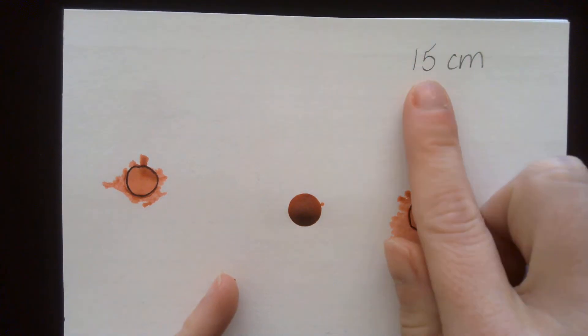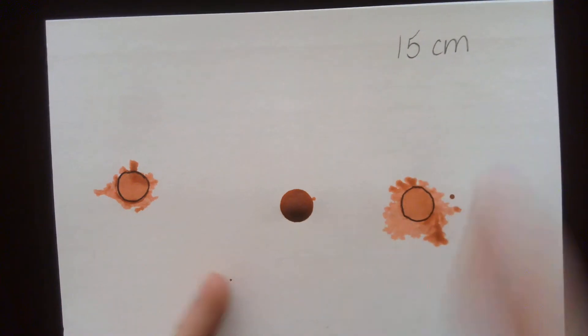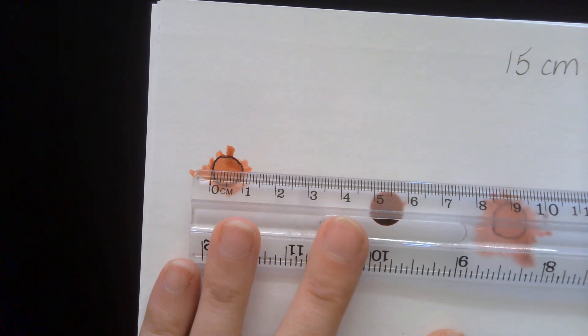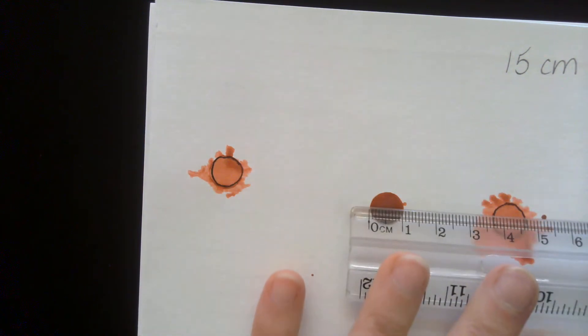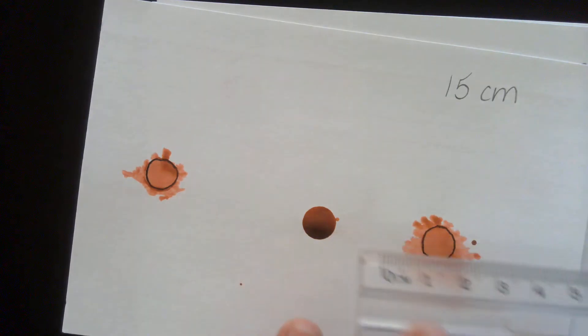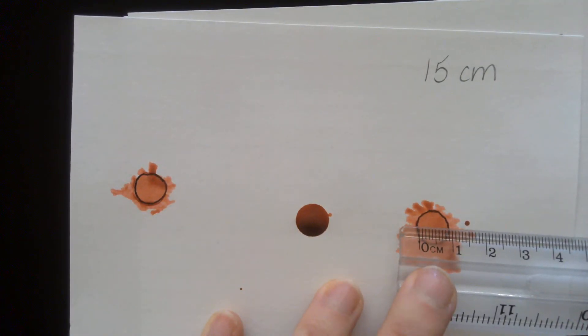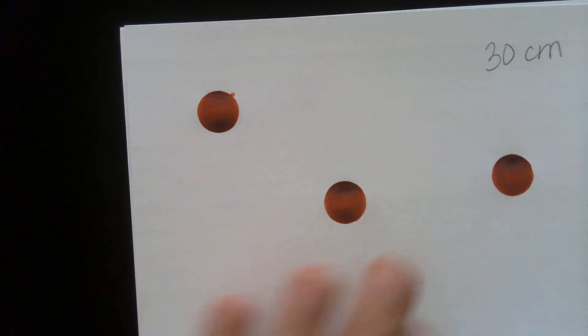You're going to measure the diameter of each blood drop. These are the samples from 15 centimeters. I'm going to line up the ruler — you can go ahead and take the measurement. You're measuring in millimeters, so use the smallest lines on the ruler. You can pause the video in between each one if you need to.